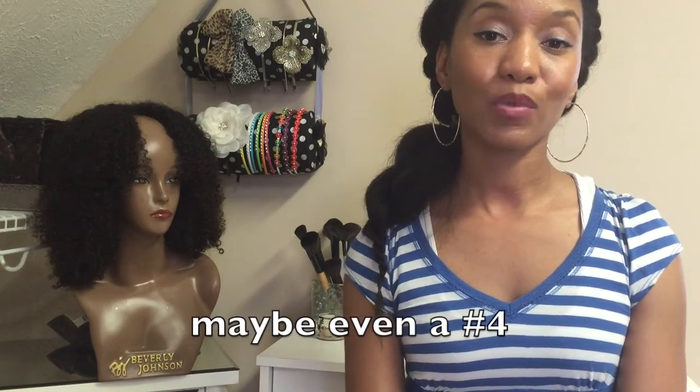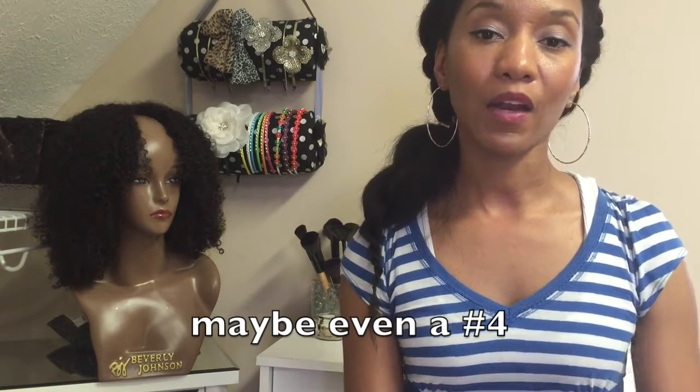It's definitely not a 1b — it's lighter than a 1b. I'd say a number two color. Not a dark brown, not a light brown — right in the middle, a medium brown. It doesn't match my natural hair color at all.